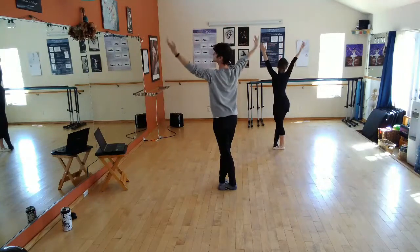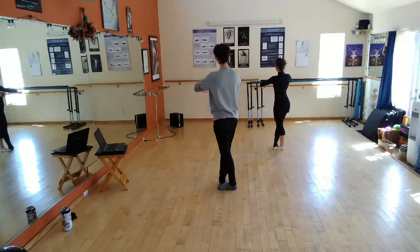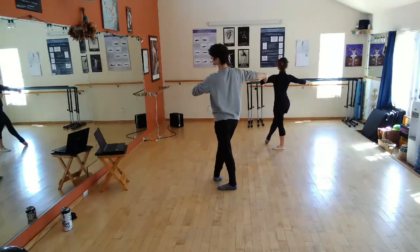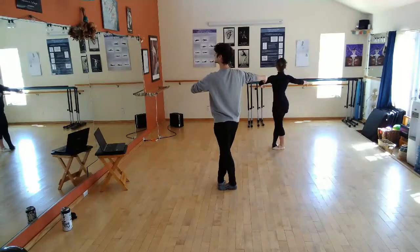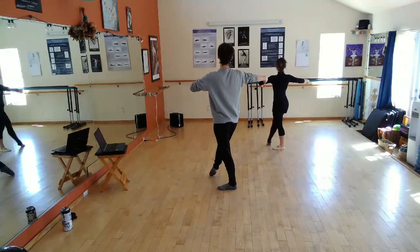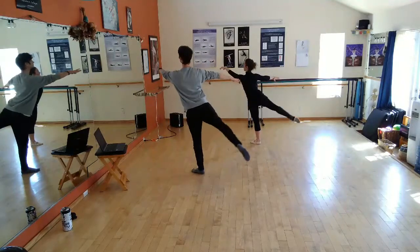Open with arms. One, two, three. Bring the leg from the back to the front, step on it, find it, feel it, test it, reach it.